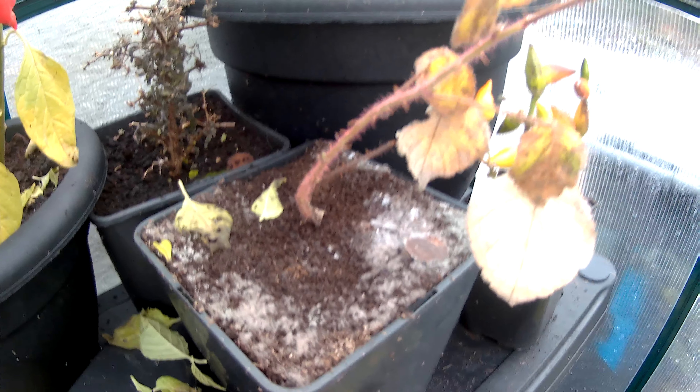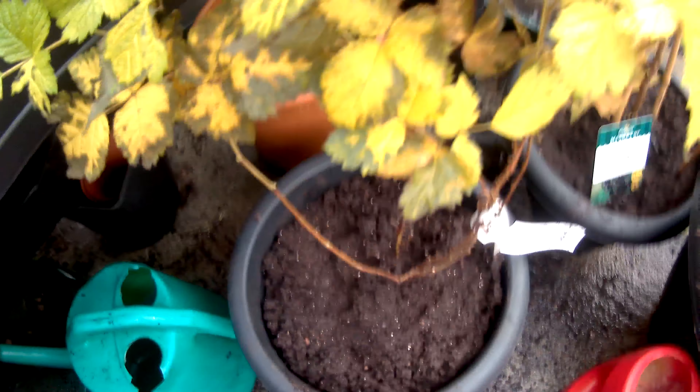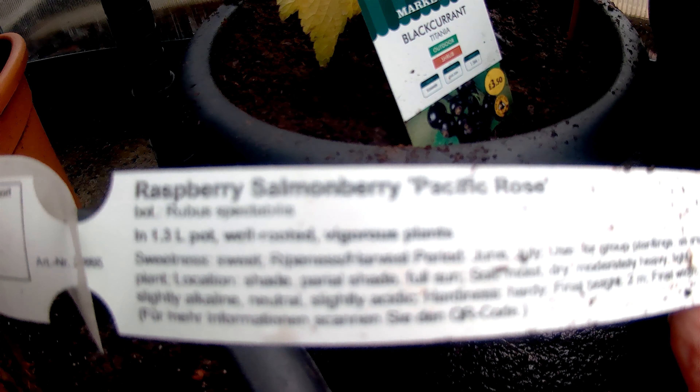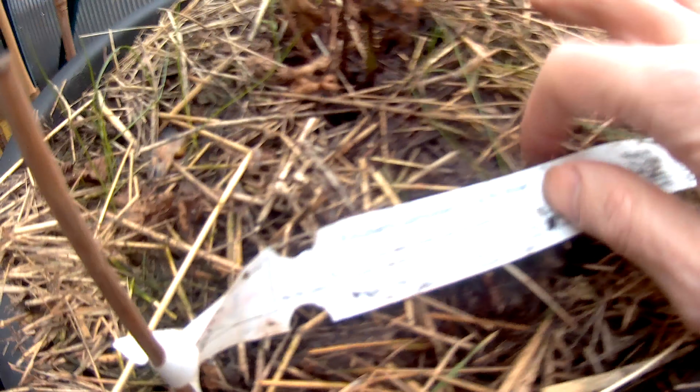This one's a Japanese wine berry. Salmon berry, salmon berry, another salmon berry.